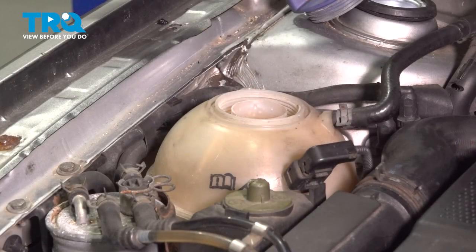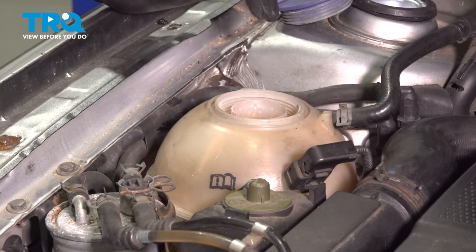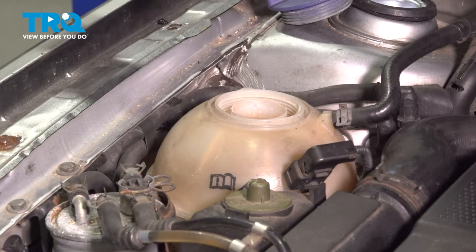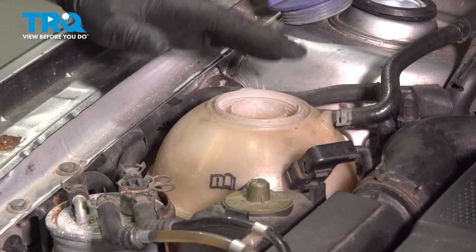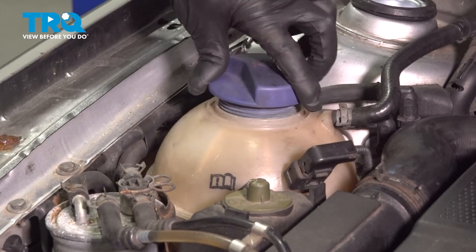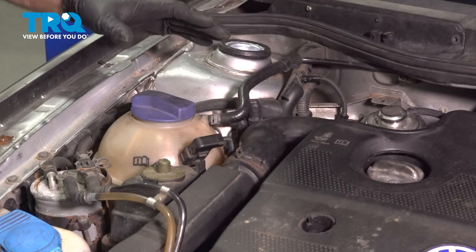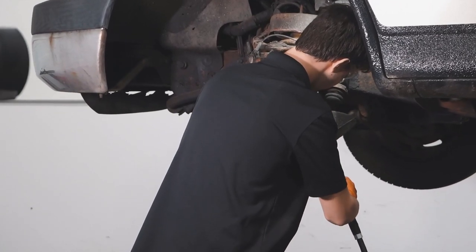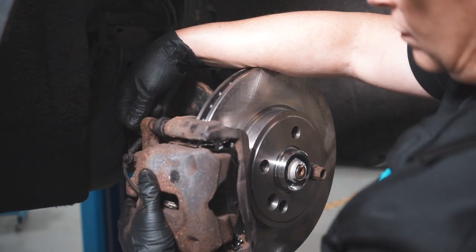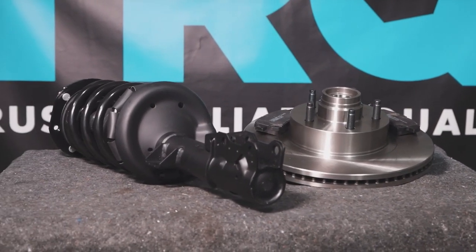Some vehicles have a little cover that goes right here — you want to swap that over as well; this vehicle didn't have that. After you're done, take the coolant cap off the reservoir and fill it with the appropriate coolant. Run the engine for about 15 minutes, monitoring it and making sure the engine's not going to overheat. Shut the vehicle down and let it cool for a while. Once it's cool, adjust the coolant level accordingly. When you're done with this job, bring the vehicle back to that garage so that you can have the refrigerant reinstalled in the vehicle. When only the best will do, demand TRQ — the only company that lets you view before you do. TRQ is committed to offering the highest quality aftermarket auto parts engineered with peace of mind. Thanks for using and viewing with TRQ.